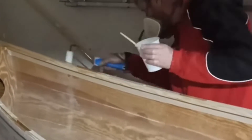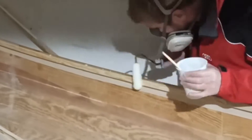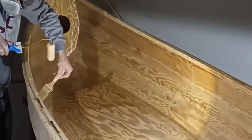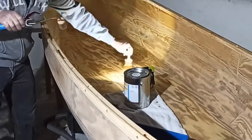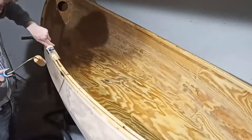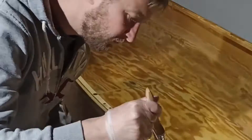As the gunwales were the only parts that had not yet been coated with epoxy, I did this first. After the tape was removed, everything was sanded with 180 grit and cleaned with acetone, and I started applying the varnish. I used the roll and tip method with undiluted varnish and applied two layers wet on wet on the inside.